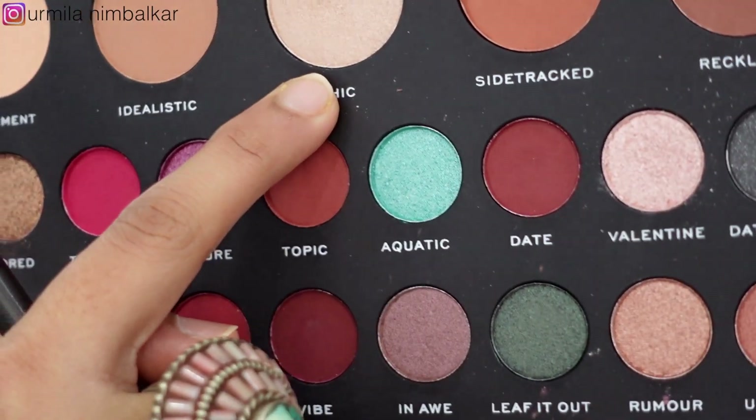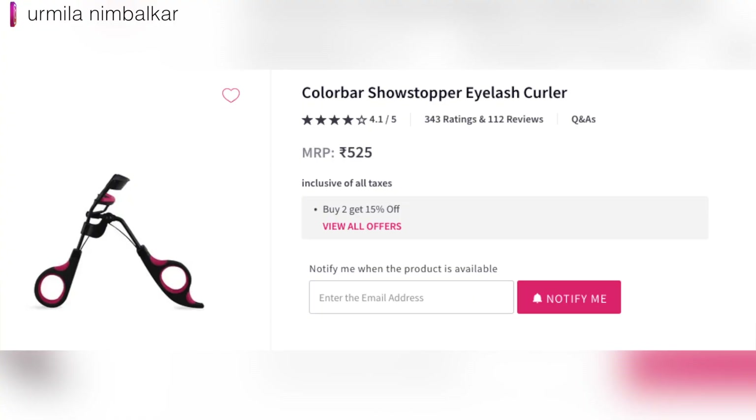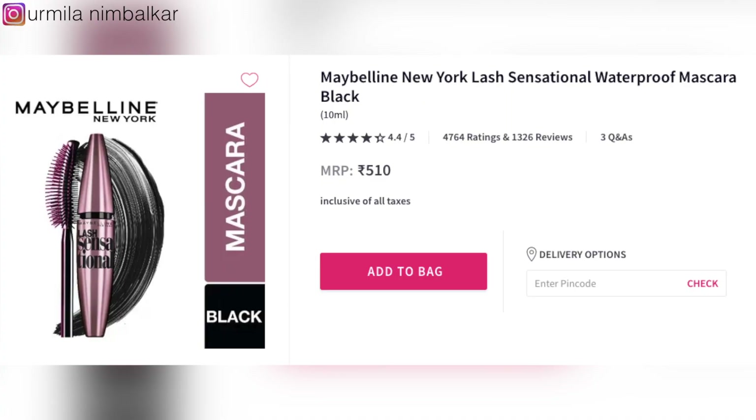Number 16: I am going to apply eyeliner to the cheek area. Then Number 17: black mascara. This is Maybelline's black mascara — Sensational Lash mascara, classic waterproof.